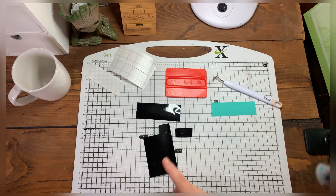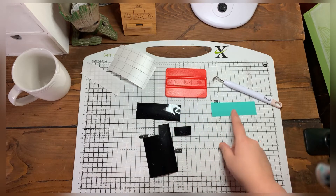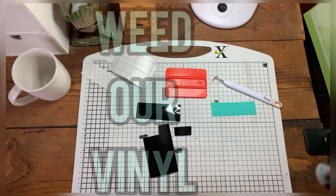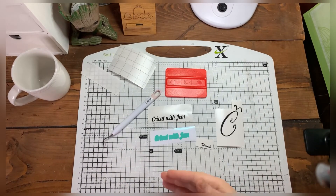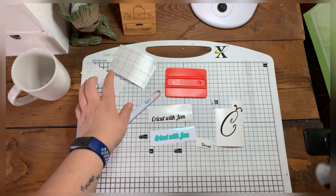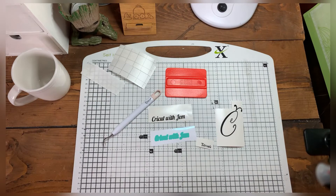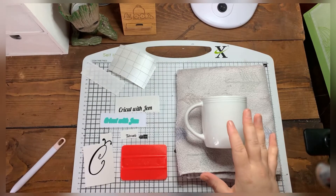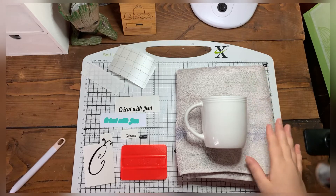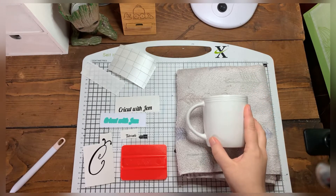The first thing we need to do is weed our designs. Once we've weeded them, we need to pop the transfer paper or tape on top to be able to put them onto the cup. I pop my cup on top of a towel or any material just so it stops it from rolling — just a bit of support.